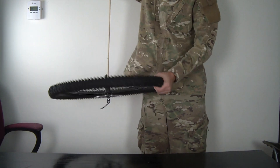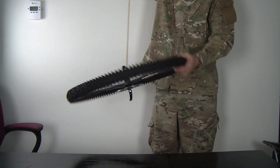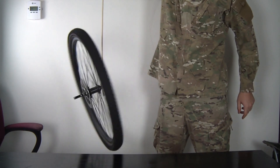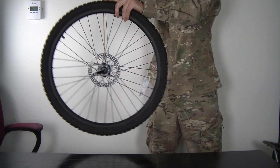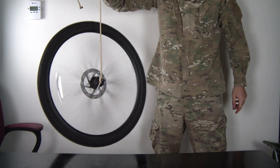Is that crazy? I'm gonna hold it, let go — it just falls off. But when I spin it, it stays up. And if you spin it even harder, it stays up pretty good like that.